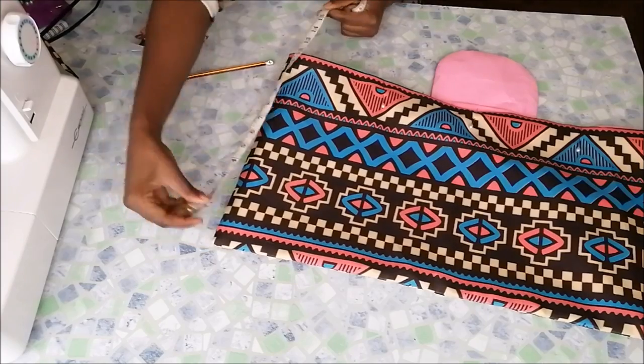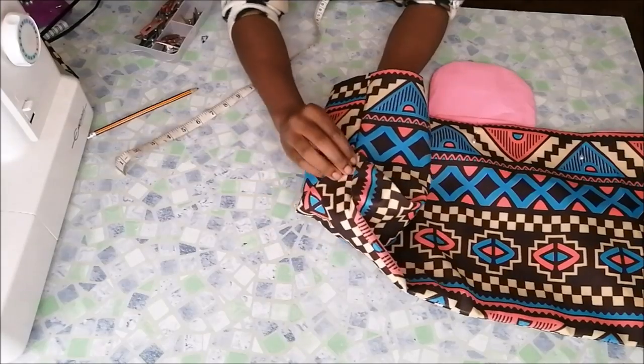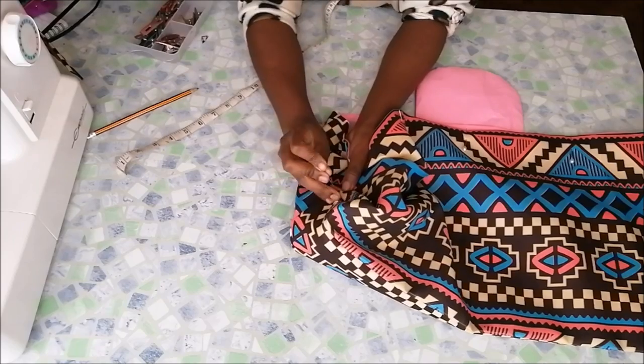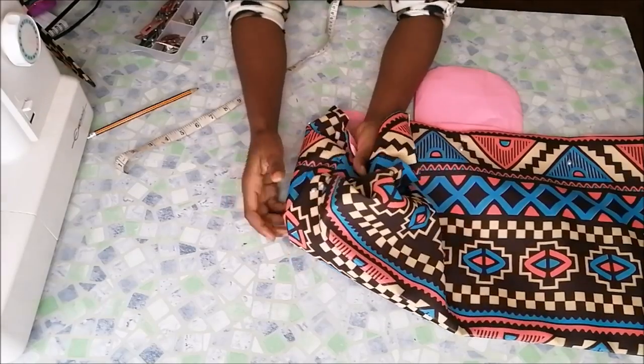Before sewing the top part, I worked on the sides of the bag to get the shape. I measured half the width of the bag, took the corner of the bag, pulled it to the middle, and pinned it. I did the same thing on the other side.